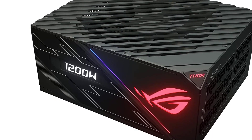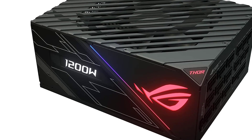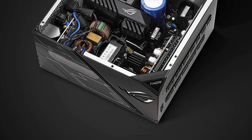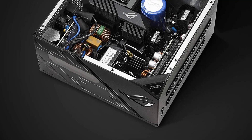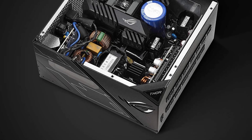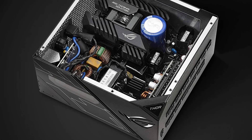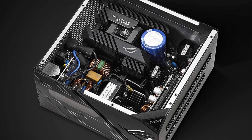The ASUS ROG Thor 1200 also comes with a patented 135mm wing blade fan design, which provides efficient cooling while minimizing noise. The fan also features a 0-RPM mode, ensuring quiet operation during low-load situations — ideal for those who value a quiet gaming experience. In terms of connectivity, the ROG Thor 1200 features a variety of connectors including 8 PCIe connectors, making it a great choice for high-end graphics cards or multiple GPUs. It also includes an OLED power display that shows real-time power draw, making it easier to monitor system performance and adjust settings accordingly.